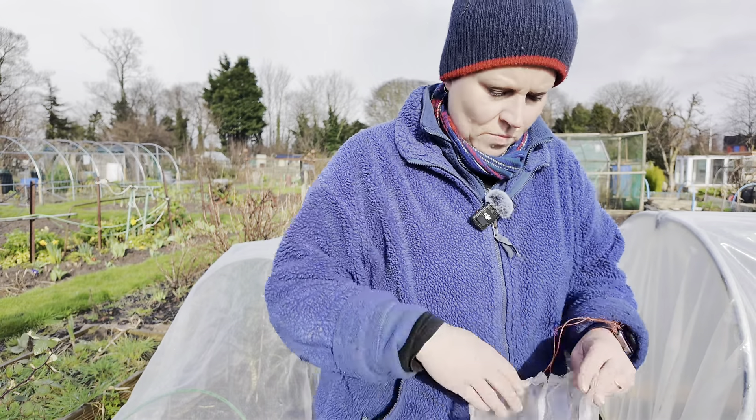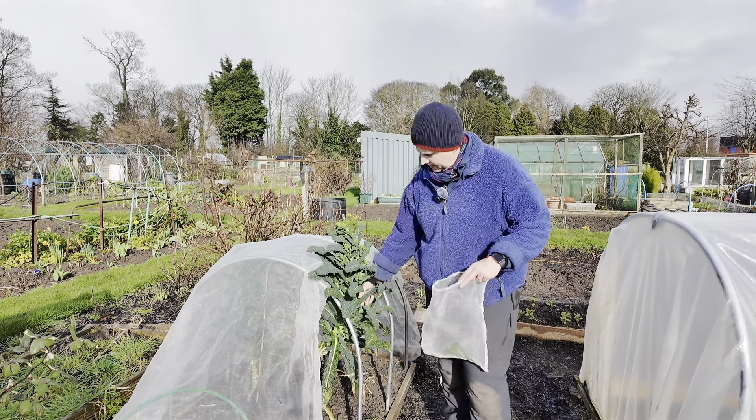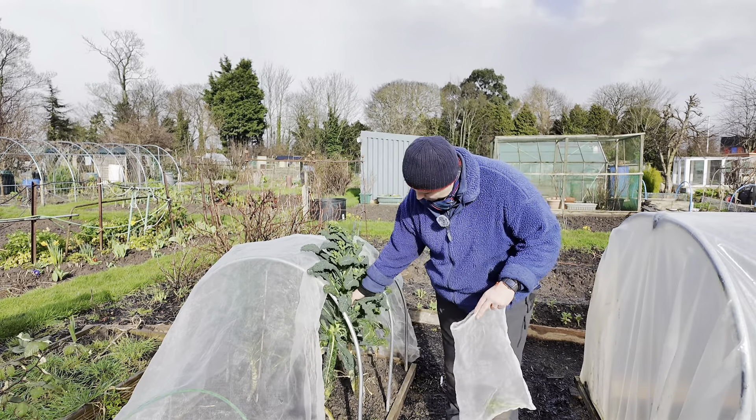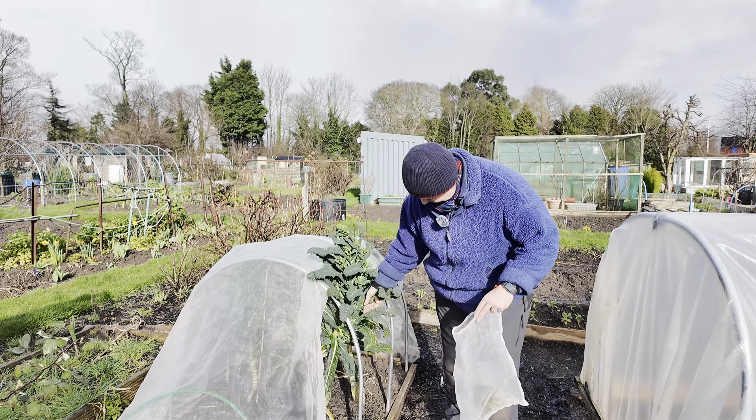Tonight we are having duck and Mr. N said that he fancied some Cavolo Nero, so I said oh isn't that good because we've got a heap of Cavolo Nero on the allotment.